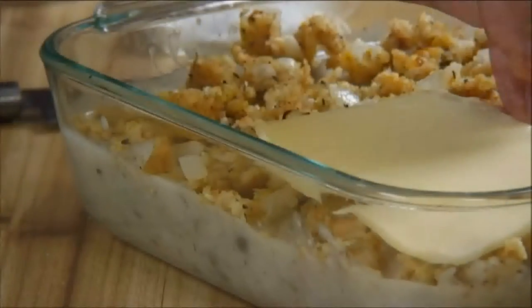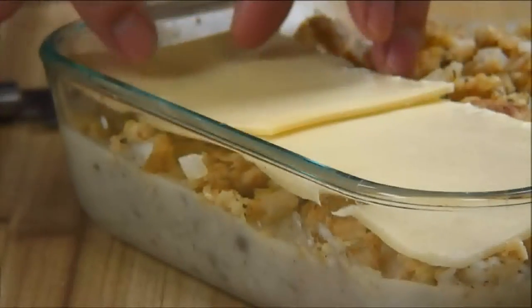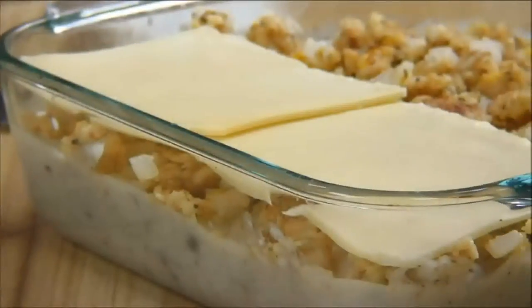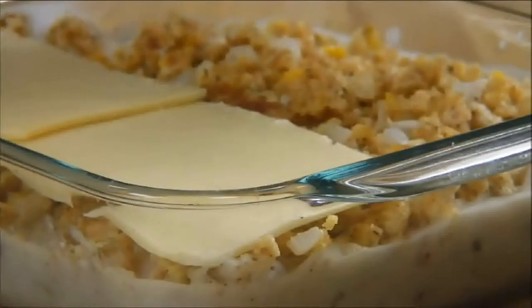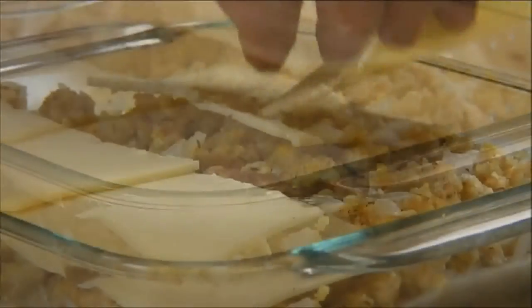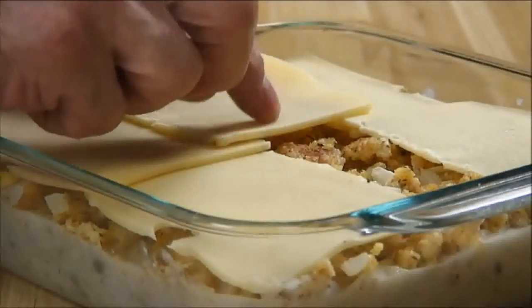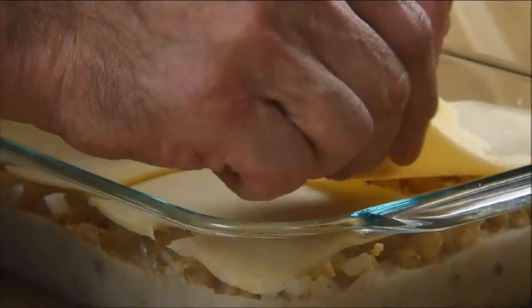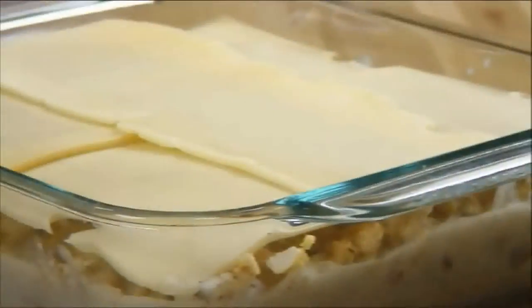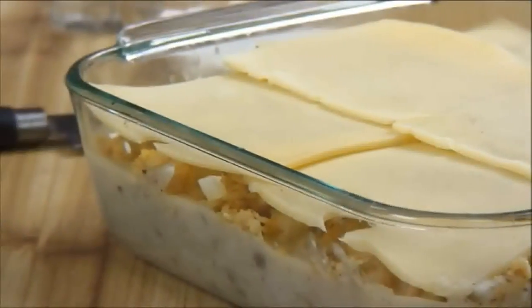And finally I'm going to lay the Swiss cheese over the top. This is really a great dish if you have some leftover Swiss cheese in your kitchen. If you don't have it you can always substitute cheddar, Monterey Jack, just about any type of cheese. But if you're going to do that you need to change the order a little bit — you need to lay the cheese over top of the chicken followed by the stuffing, otherwise it's going to burn on you.